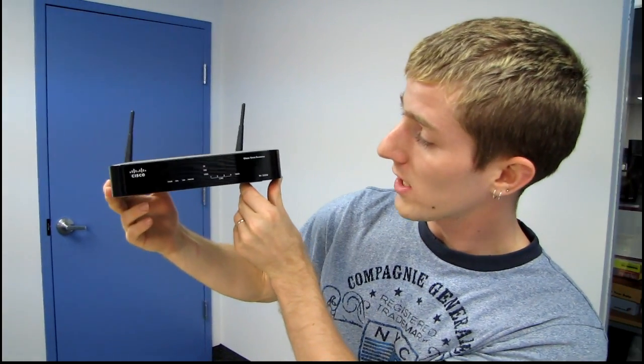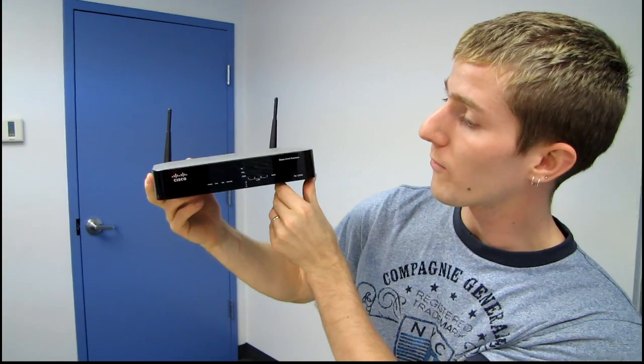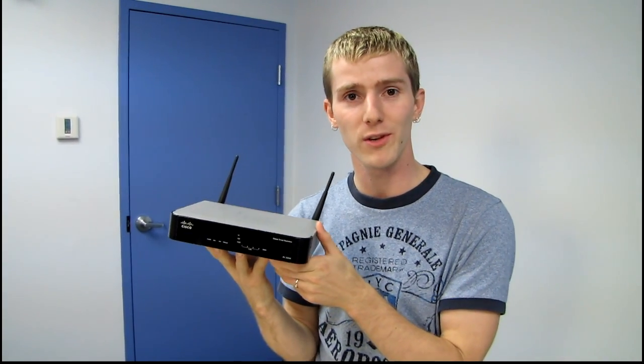Thank you for checking out my first look at the RV220W. Don't forget to subscribe to Linus Tech Tips for more unboxings, reviews, and other computer videos.